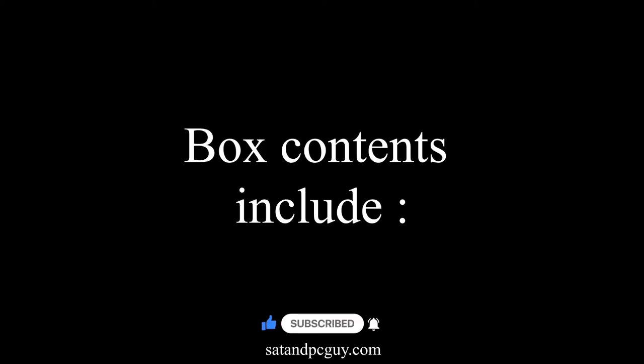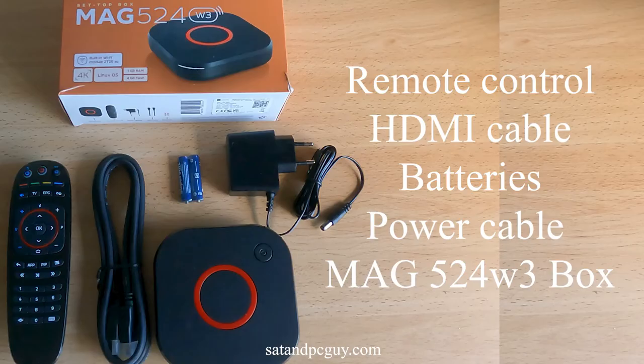You should have with you in the box a remote control, HDMI cable, two AAA batteries, a PAL cable, the MAG box, and you'll probably need an Ethernet cable.